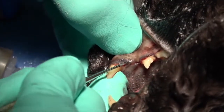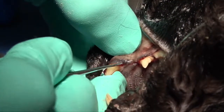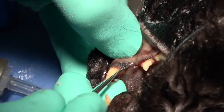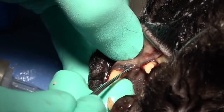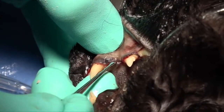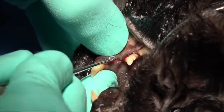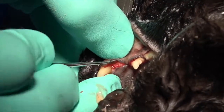We're using a small end of a periosteal elevator — that's an EX9 periosteal elevator, specifically for feline — and we're just working that underneath in that rocking motion, trying to release that attached gingiva, being very careful not to tear that gingiva at that level.